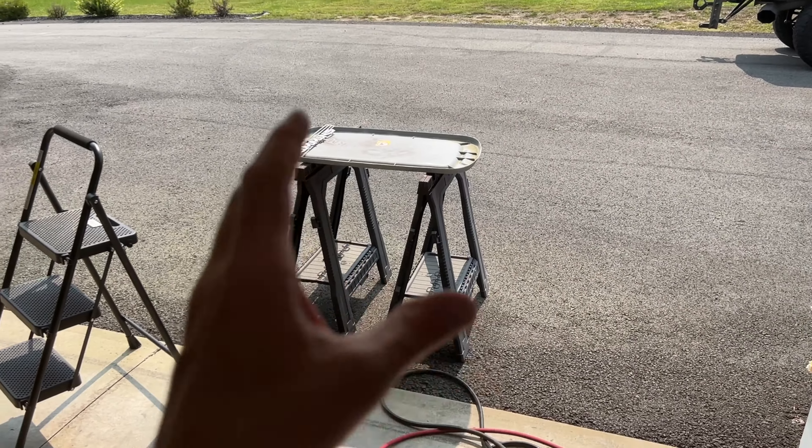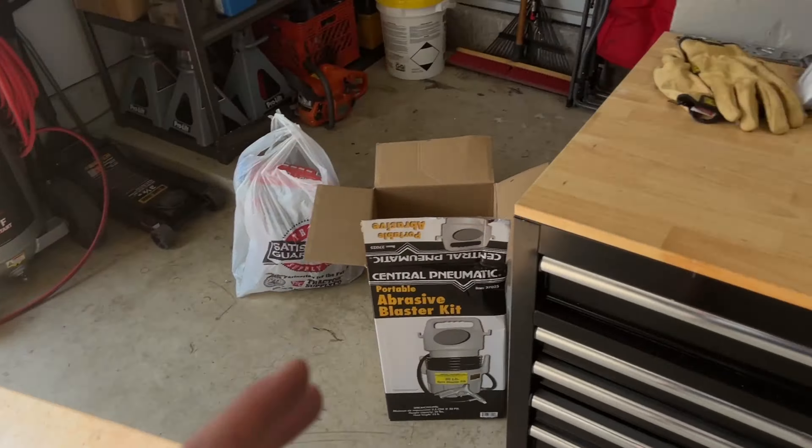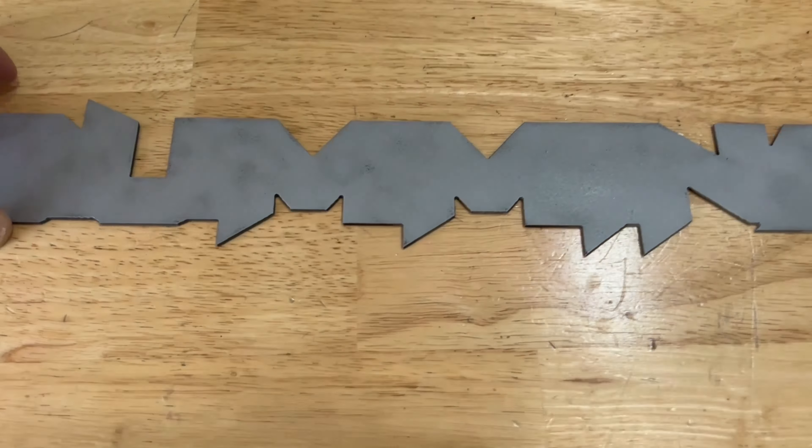We just got done blasting one side and it actually went really well. Let's take a closer look at how it came out.